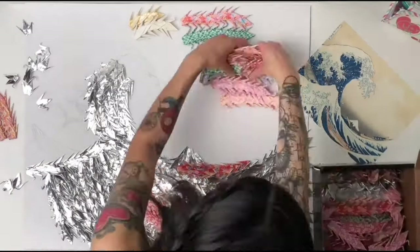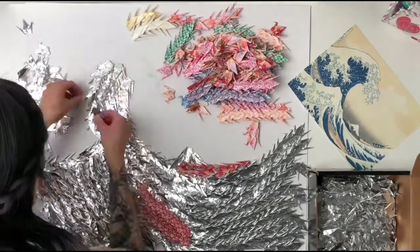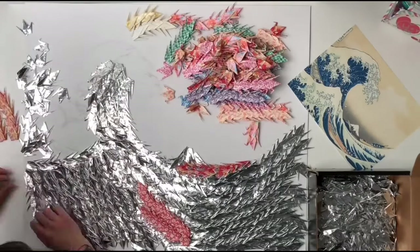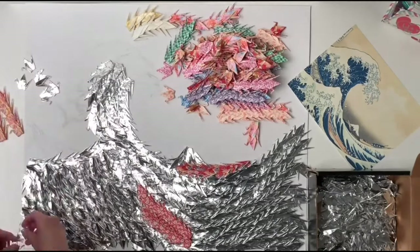During my first attempt, I also struggled with knowing what to do with the colored paper cranes. I had a smaller portion of colored versus silver, but it ended up working out because I used them for the background. In the bottom left-hand corner, you can kind of see my wave tattoo.